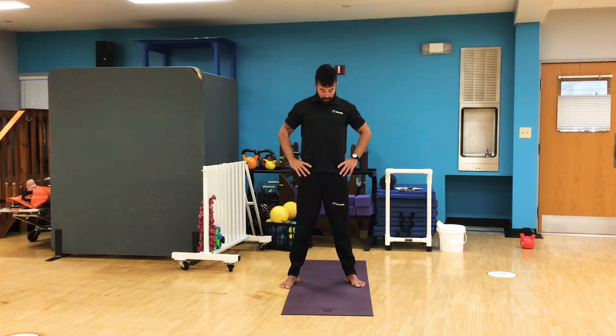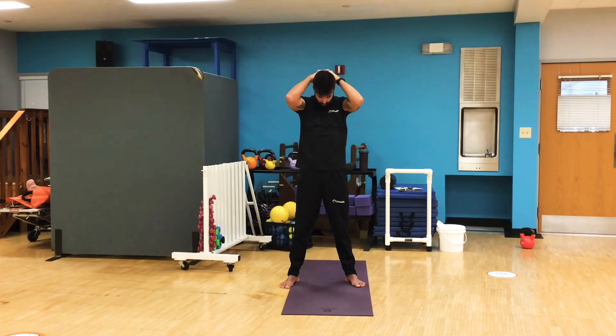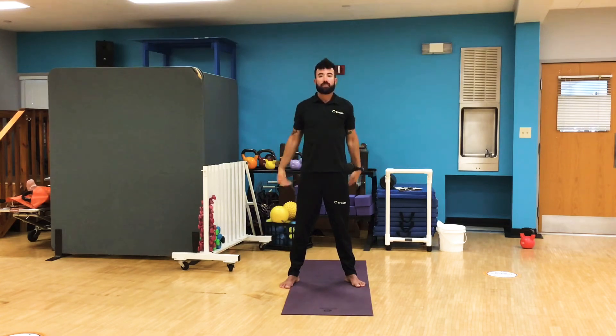Now we're going to do a couple front to back. Tuck that chin. Lift it up. Tuck that chin. Lift it up. If you need a little bit more of a stretch coming forward, you can put your hands on the back of your head and pull that head down a little bit closer to your chest — you should really feel a nice stretch in the back of your neck. Same thing going back, push up on that chin. Big stretch. One more time each way. Pull down and push up. Good. Shake it out.